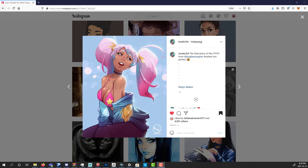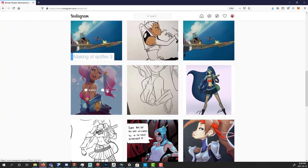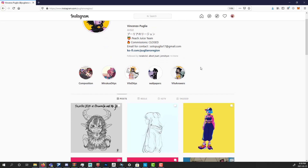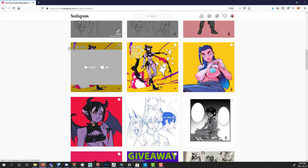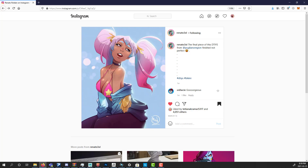Hello everyone, my name is Alex Gomez and in this video we're gonna be sculpting this character from Renato 3XL. If you haven't seen his work, it's pretty amazing — I totally recommend you check out his profile. This was drawn in a style from another amazing artist, Vicenso Poglia. That's what we're gonna be doing today, so let's get to it.